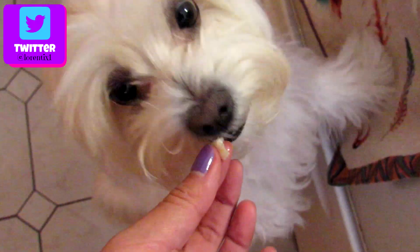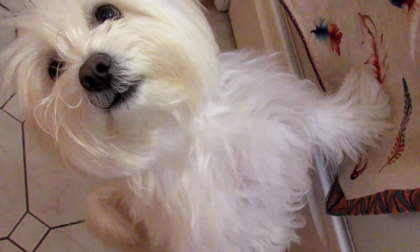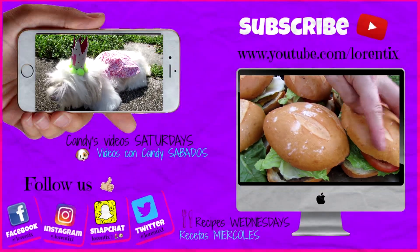She's Candy, my coton de tulear. Please follow her every Saturday here on my channel. Don't forget to watch the last videos. See you next time! Bye-bye!